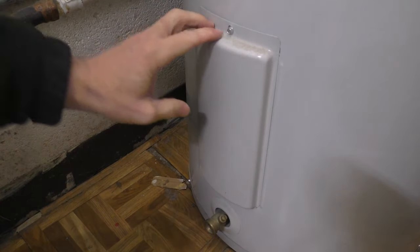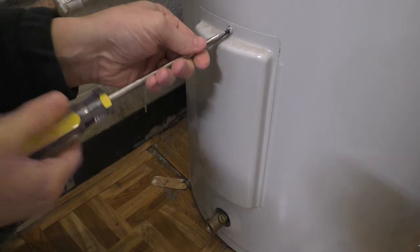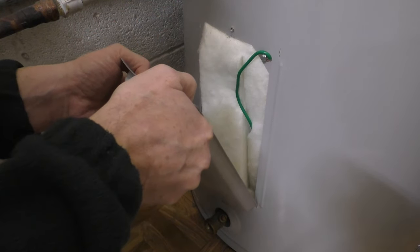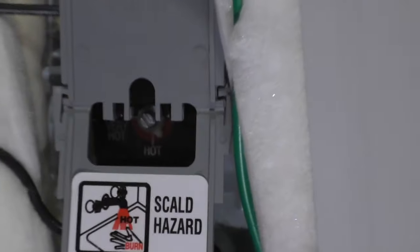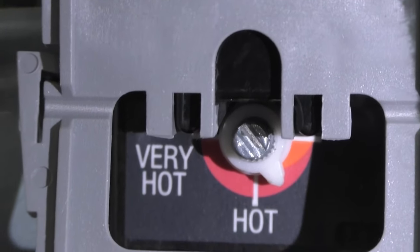So with the power off, you want to take a screwdriver to remove the access panel. Since there are two access panels on this water heater, I'm first going to remove the lower one. With the panel removed, you want to look for some kind of dial feature, commonly labeled with some kind of temperature reading — in this case, hot or very hot.